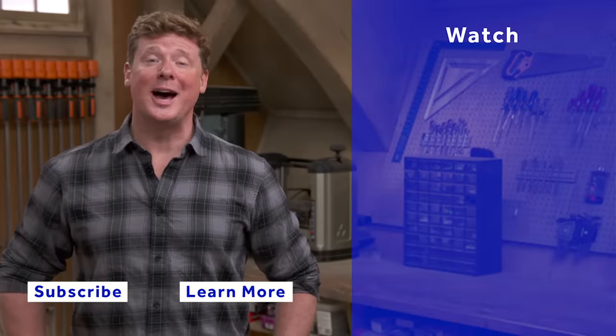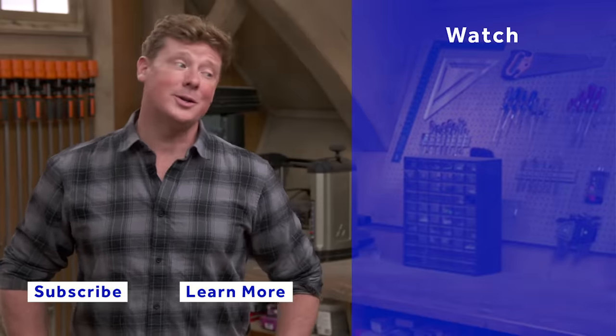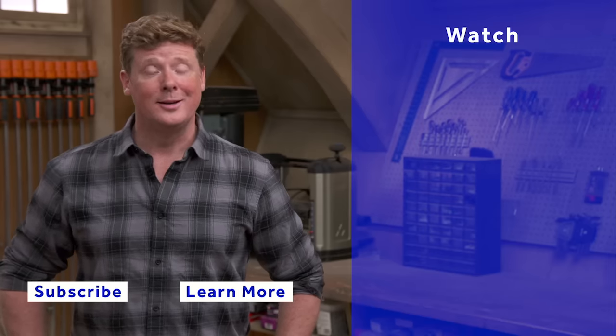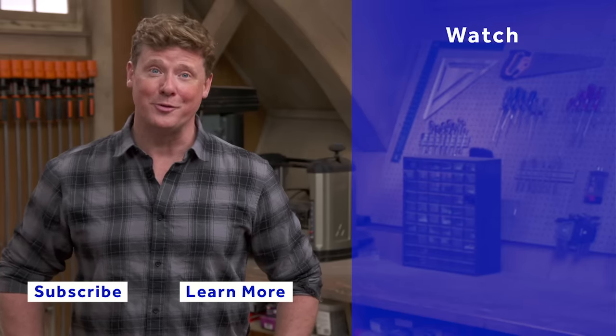This Old House has a video for just about every home improvement project, so be sure to check out the others. If you like what you see, click the subscribe button to make sure you get the newest videos right in your feed.